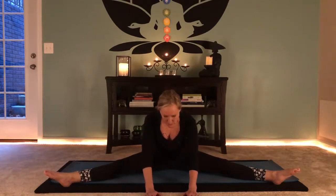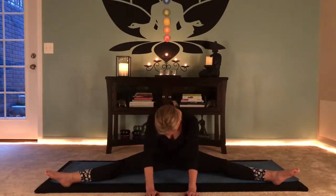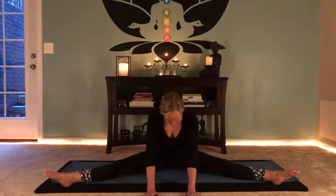Nice deep breath. Here you could rock the pelvis just a little bit too — tilting the pubic bone towards the floor and then tilting the sit bones back, back and forth a few times. So instead of just being really static, I'm moving. Rise.